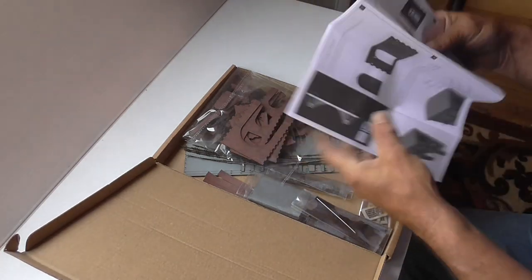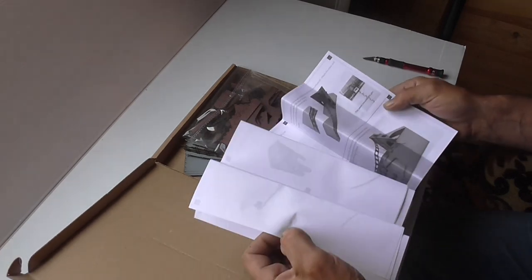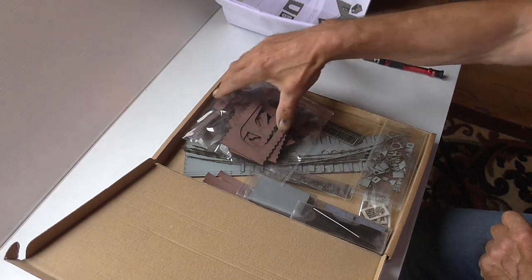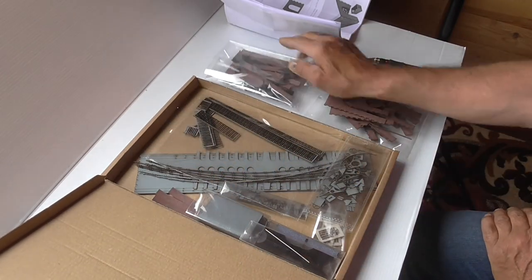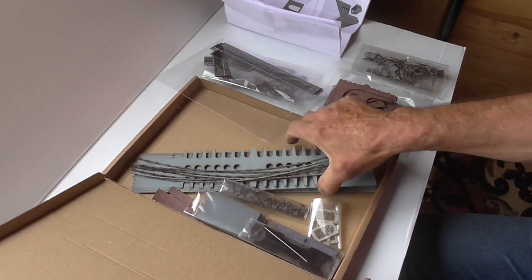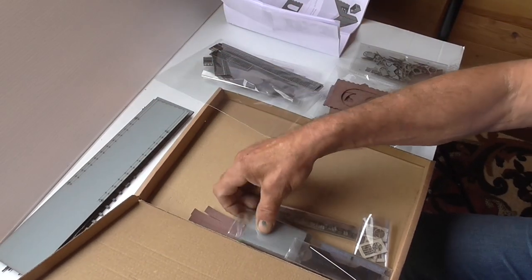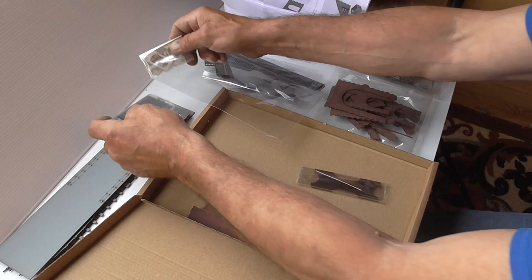Instructions - there's quite a few pages here. The pillars, the round part - quite a lot to this.